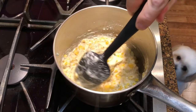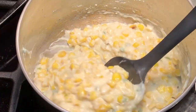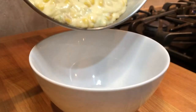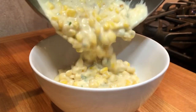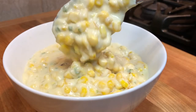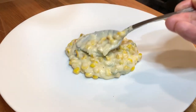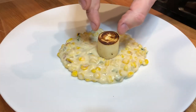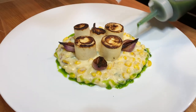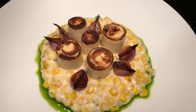And the creamy corn is ready. I'm going to serve it with some seared hearts of palm scallops, some seared red onions and a drizzle of parsley oil. I hope you have enjoyed the recipe. Please don't forget to like it, leave a comment and subscribe for more recipes to come. Thank you for watching.